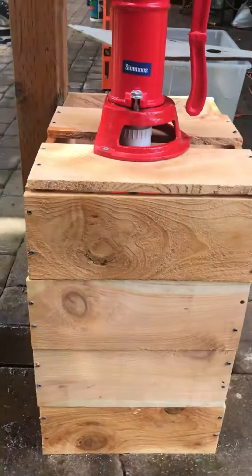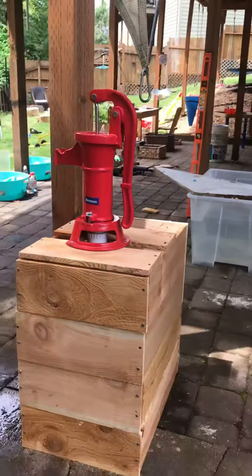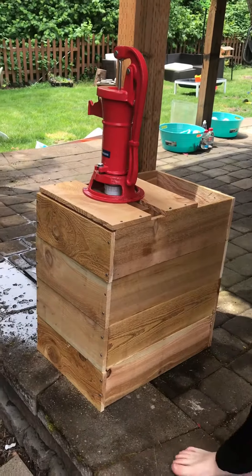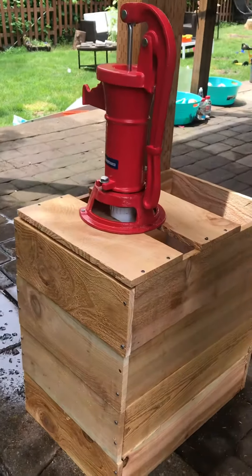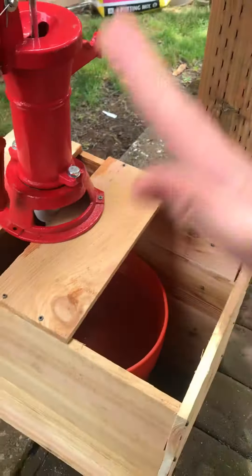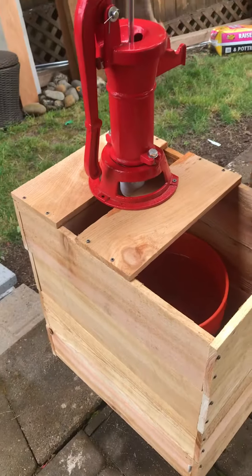Yeah, there's the pitcher pump. And it looks good, right? It's not an orange bucket, right? It has a frame. See, we could have just left it this way. Well, it really is an orange bucket. That's all it is. But we disguised it.